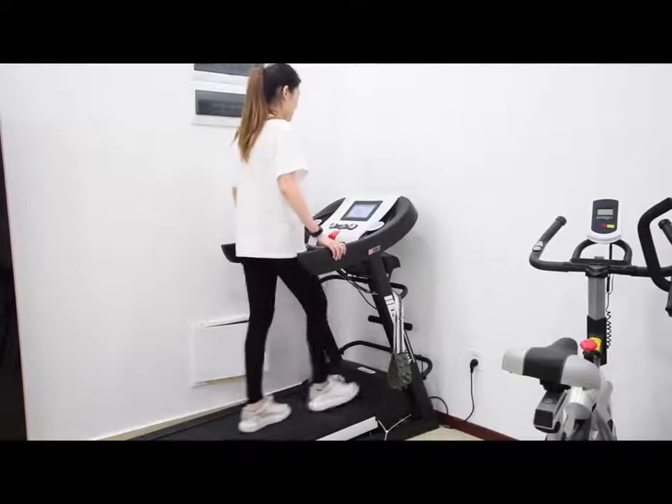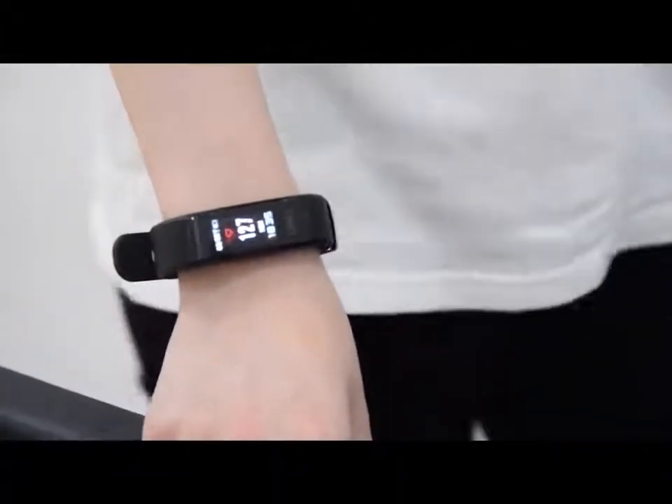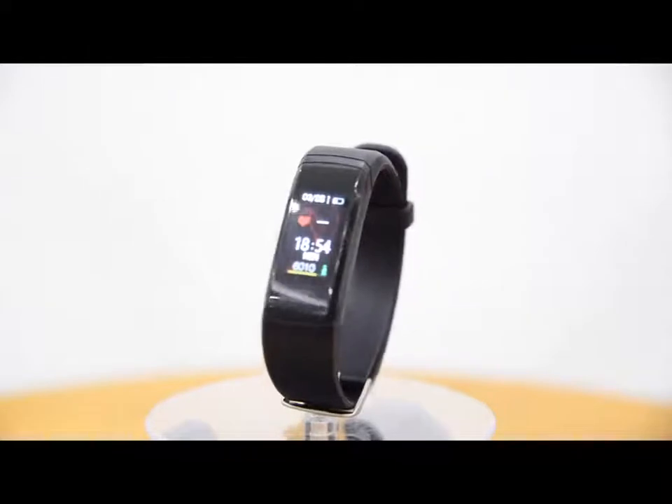The bracelet will measure the heart rate continuously while sporting. Come and try our newest GT101.